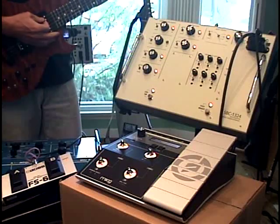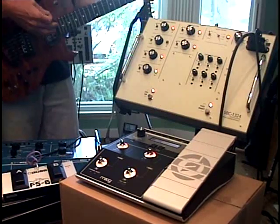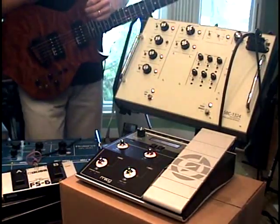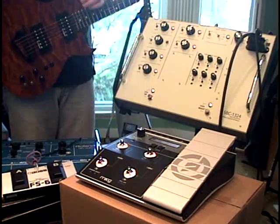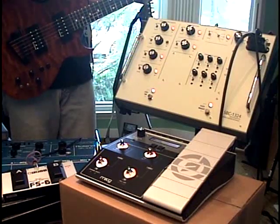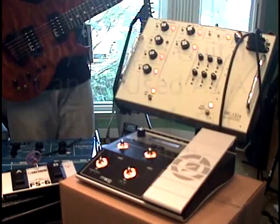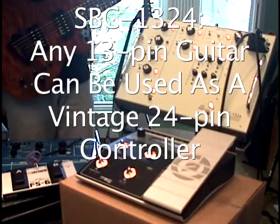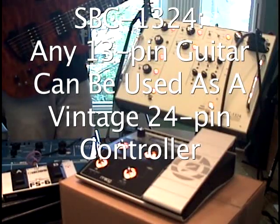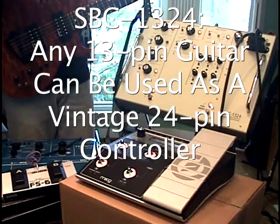And now the footswitch changes patches. The great thing about this system is there are a very limited selection of vintage 24-pin guitars. But using the SBC-1324 in the 13-pin input position and flipping the preamps on, basically you have a system now where, regardless of what kind of guitar you're using — a GK3, GK2 — it's all transparent to the system. And you have a lot more choices as far as guitars are concerned.